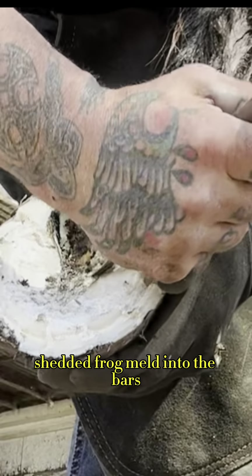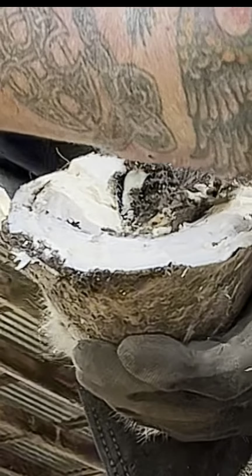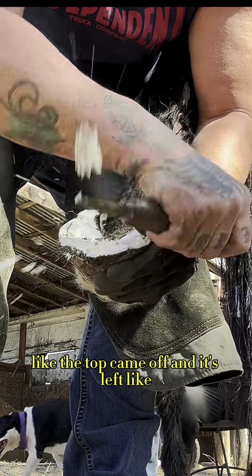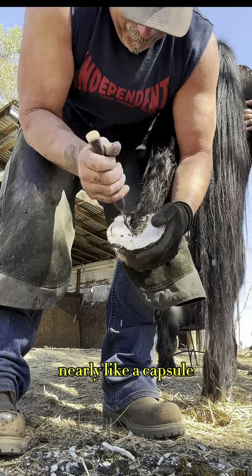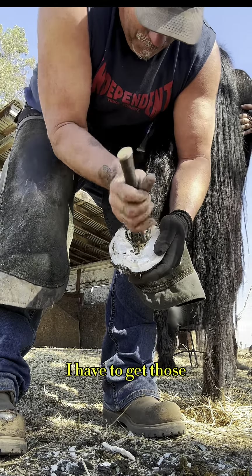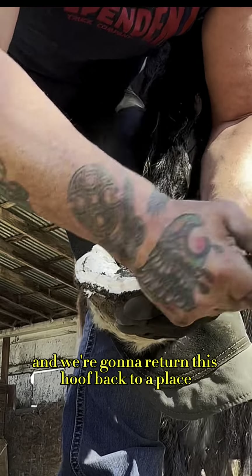Oh, and interesting — remember when I told you at the beginning of the video that there was a shedded frog melded to the bars? Can you see that? There's the center frog and there's actually the separate frog pieces — like the outline — that I'm just taking out. The top came off and it's left like nearly a capsule. So that frog sort of encapsulated, and I have to get that old frog out, those old pieces of the frog that shedded, and we're going to return this hoof back to a place of functionality.